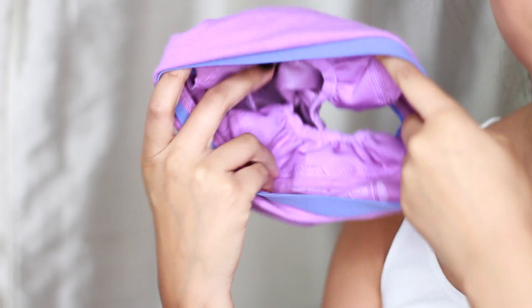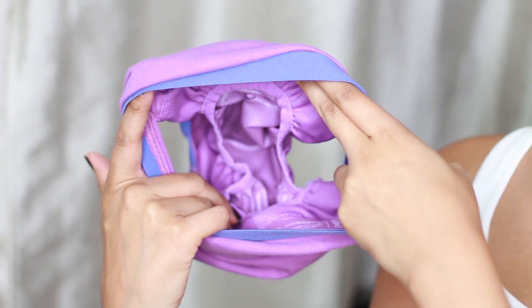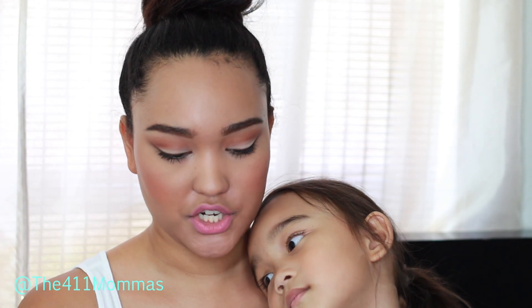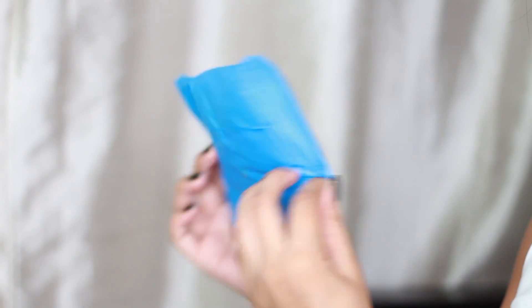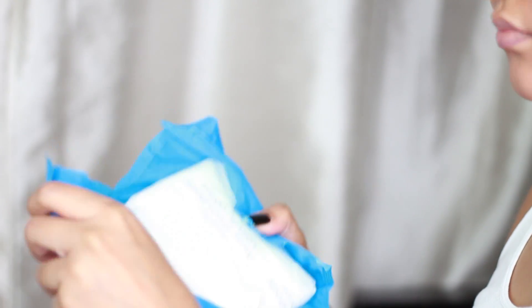So these are the Good Nites TruFit real underwear with nighttime protection. You get two underwear that look like this — this is one of them. The other one is in the wash. The inside has a little plastic lining where the diaper-type pad fits. When you open it, it has a pull-up type lining but it's a lot thicker because it's for nighttime.